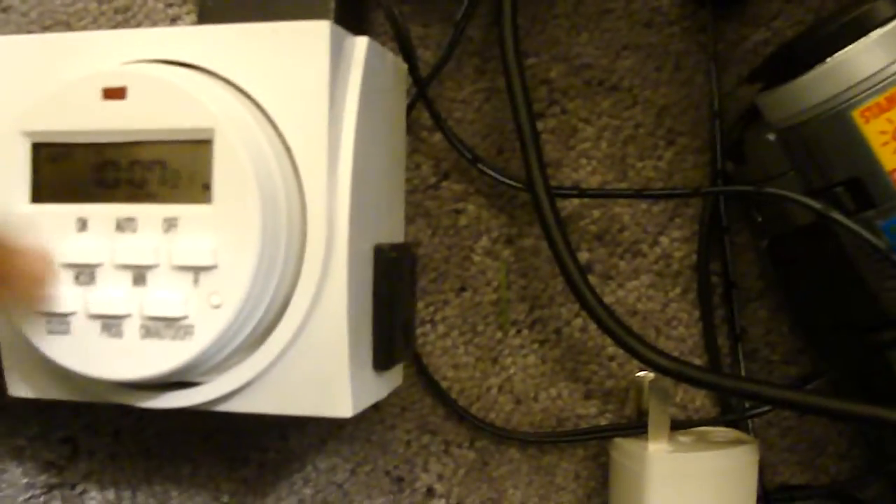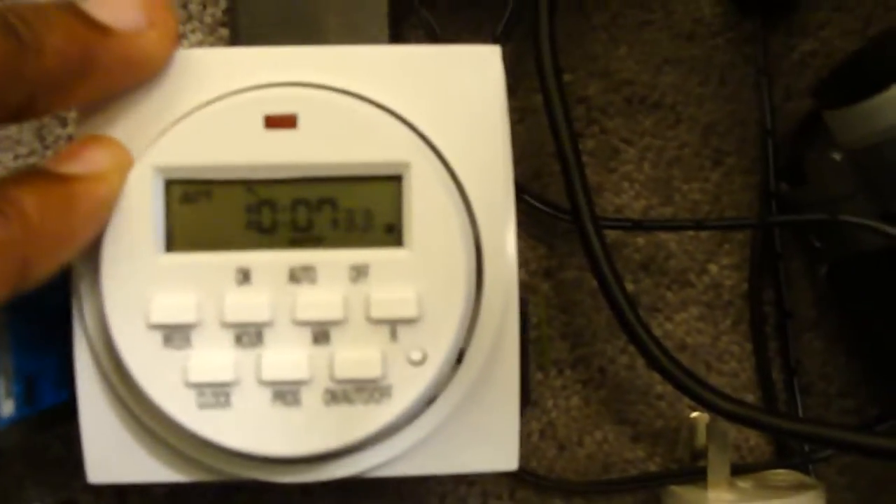Now when it turns to 10:07 in a few seconds you should see this light turn off — there we go — and my router should be off. Boom. Now we wait a minute and it should turn back on. If you're wondering, yes you can manually turn this on and off and disable programming. When it's on 'On' it's always on and ignores programming. When it's on 'Off' it always ignores programming and turns your router all the way off.